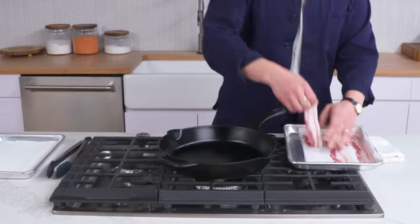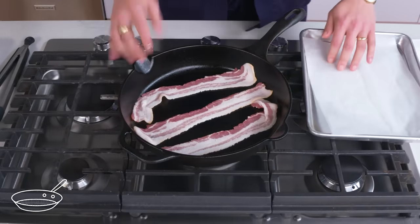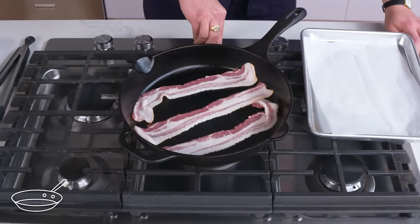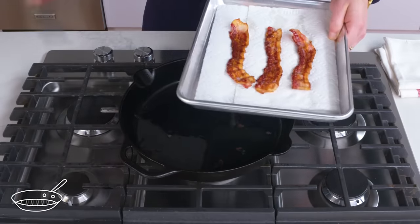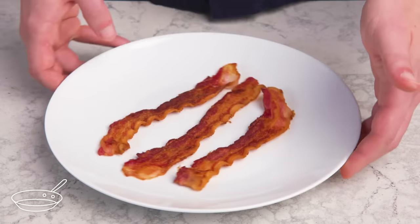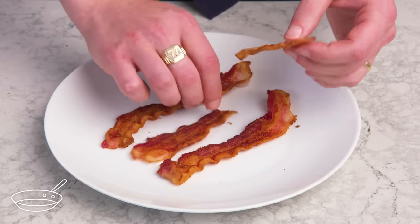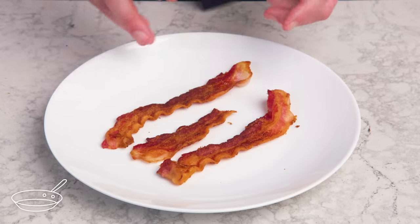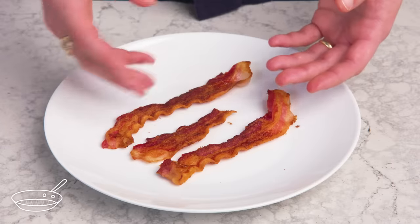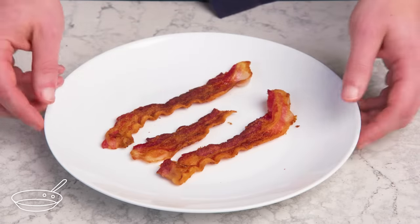Cold start bacon. We've got some bacon and a cast iron pan that's cold right now. We're going to lay these strips into the cast iron pan, set the heat to medium, and let that go until these crisp up. Crispy. We've got nice, even browning on both sides, a fair amount of fat rendered so it's nice and crispy — it just snaps. Great caramelization and crunch. Really meaty, not too greasy. This is a really easy, foolproof way to make bacon on the stovetop with a minimum of mess and fuss.